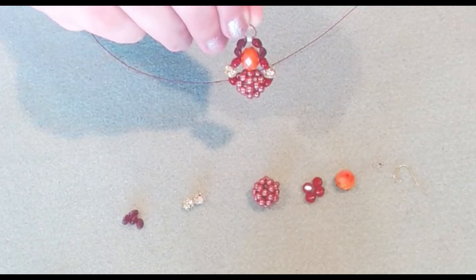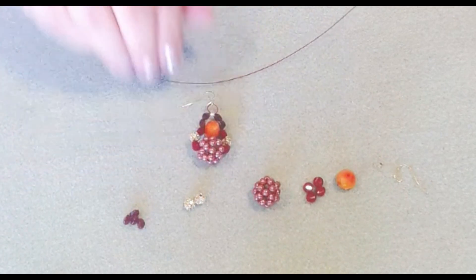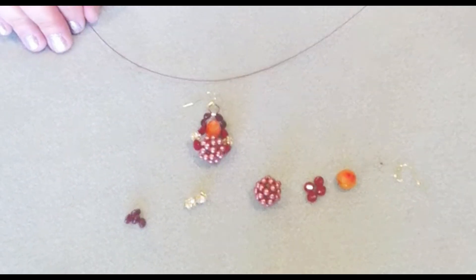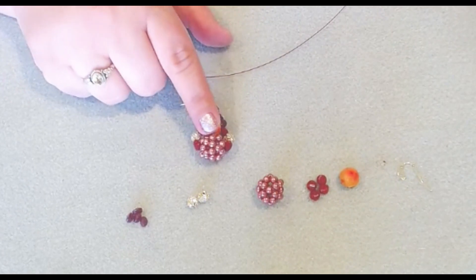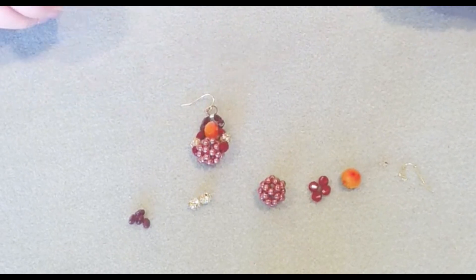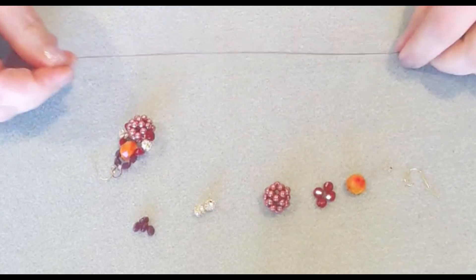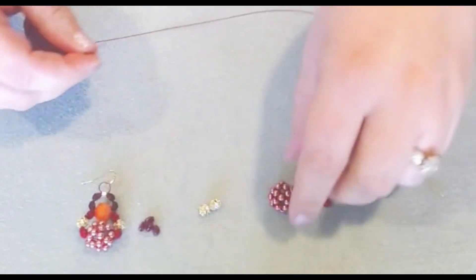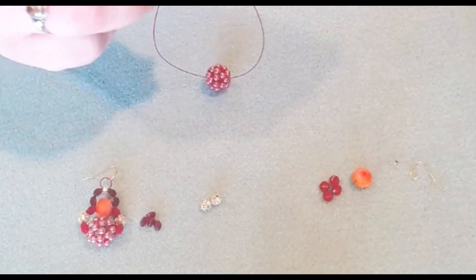This earring is kind of on the large side, but it's very lightweight. And if the bead mix and this design kit does sell out, I do have a tutorial on my YouTube channel on how to make a similar beaded cluster — I'll leave a link down below in the description for that as well. We're just going to slide our bead cluster to the middle of our Softlex wire.